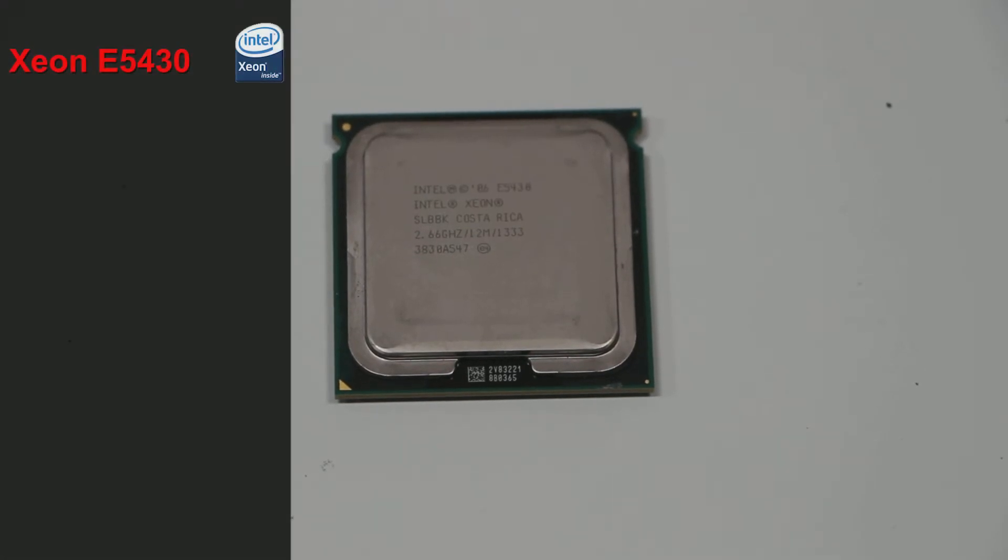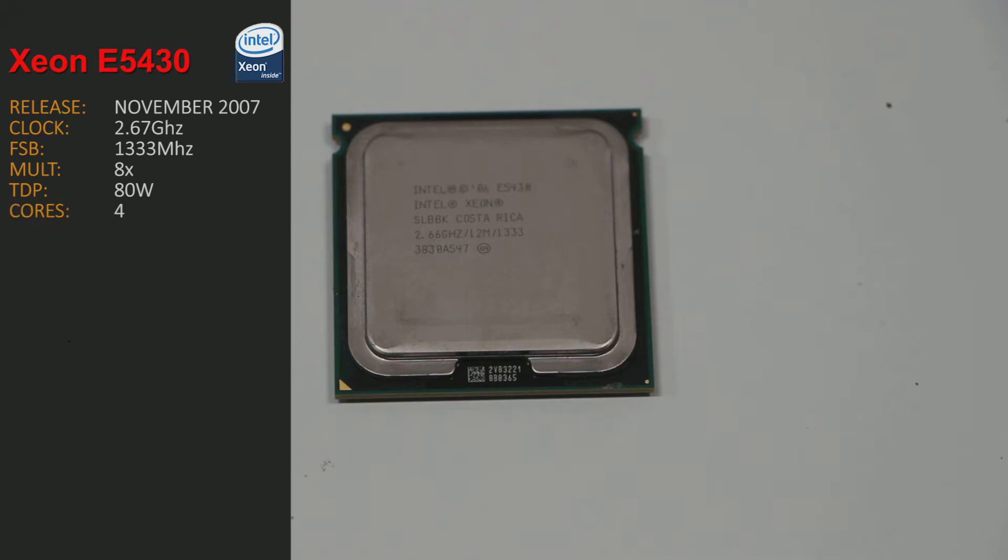The Xeon E5430 was released back in November 2007. It runs at 2.67 GHz and has a frontside bus of 1333 MHz. It runs off an 8x multiplier to hit 2.67 GHz, has a TDP of 80 watts. It's a quad-core CPU based off the Core 2 architecture, packing 2 lots of 6 MB of Level 2 cache, giving a total of 12 MB cache.